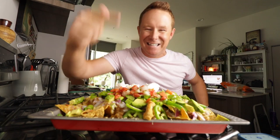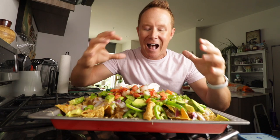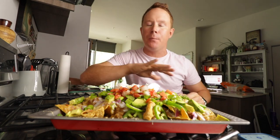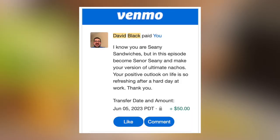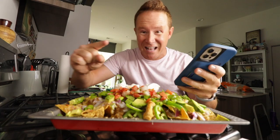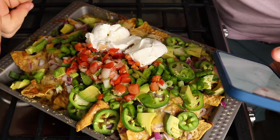Why are we here? Let's start with the why. Today's video made possible by the person that donated and wanted to see what I like to do when I'm whipping up a platter of nachos — Mr. David Black. $50 donation. He said 'I know you were Shawnee Sandwiches but in this episode become Señor Shawnee and make your version of ultimate nachos. Your positive outlook on life is so refreshing after a hard day at work.' Thank you. No, David, thank you.